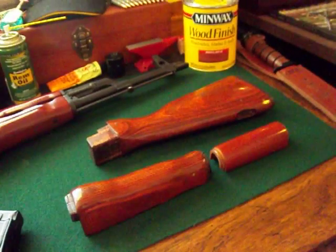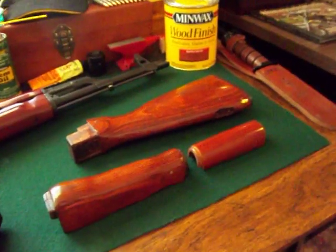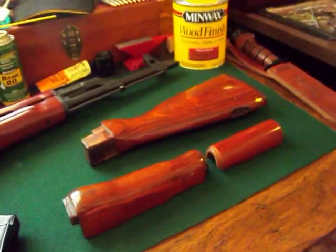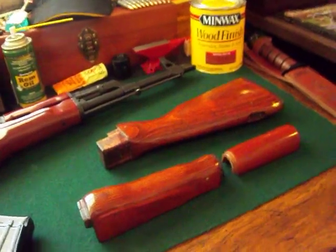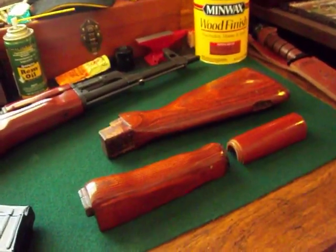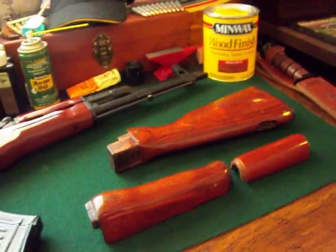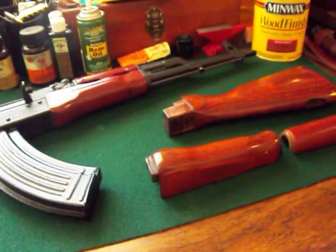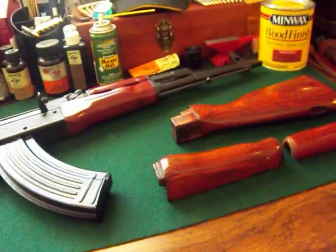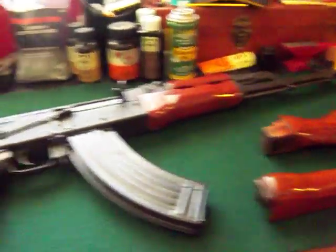Hey guys, this is Mr. DeLeon9999 coming at you from the LBK, meaning Lubbock, Texas. Earlier I did a video as an entry for a contest for a good friend of mine, number one Moolah, and I showcased — I can't even talk today, I need another Corona — anyway, I showcased my AK-47.